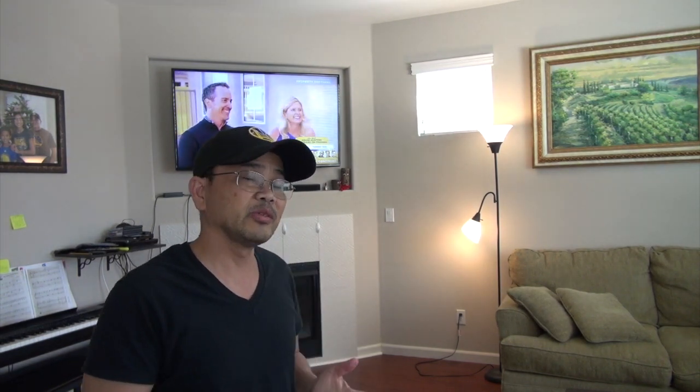When working with electricity, you have to be extremely careful because if you don't, you can get hurt or even die from an electric shock. We're talking about 120 volts at least 50 amps coming through the circuit. So be very careful and make sure that you go through your safety procedure before actually installing the light fixtures.